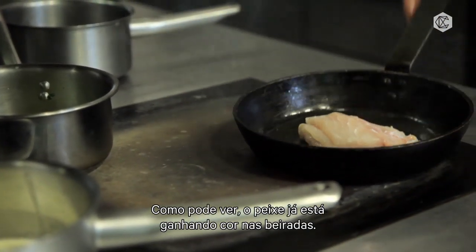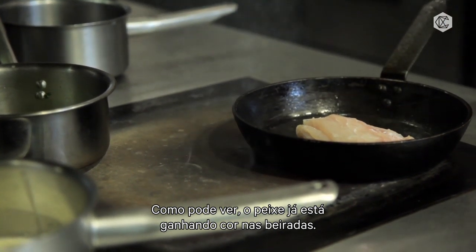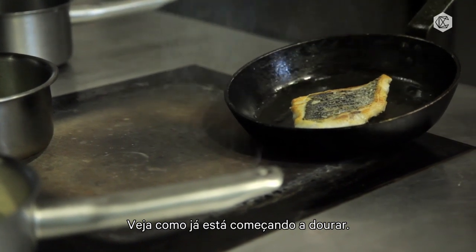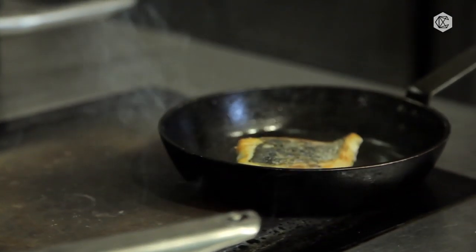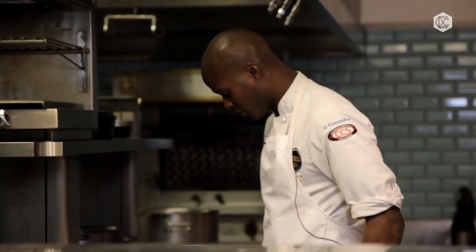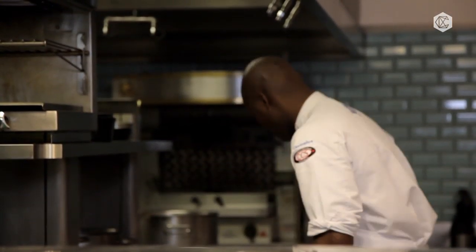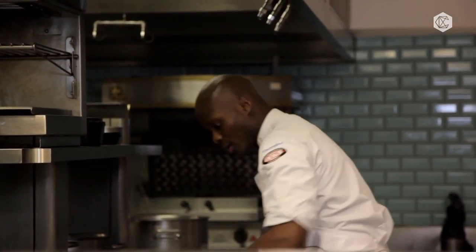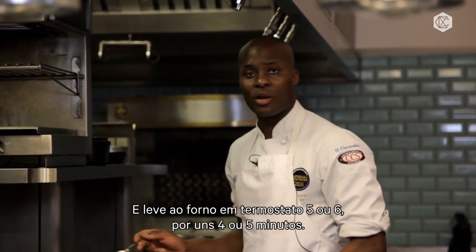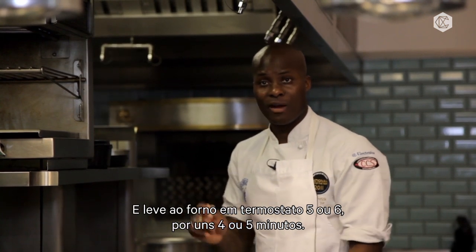The fish now, as you can see, is slightly getting a bit of color on the outside. Turn it over so you get a nice light golden brown color to begin with. Leave it on the opposite side for about 30 seconds. Now turn it back over again, and that will go in the oven on about gas mark five or six for about four to five minutes.